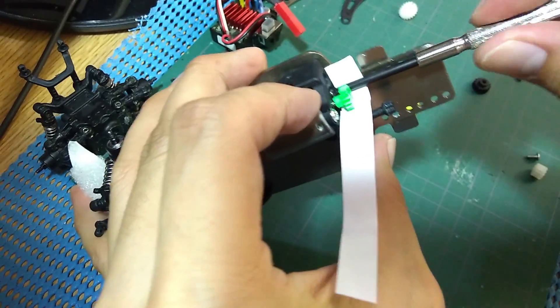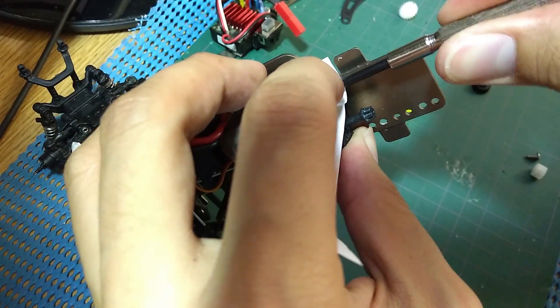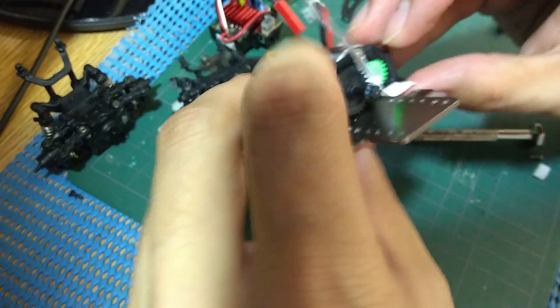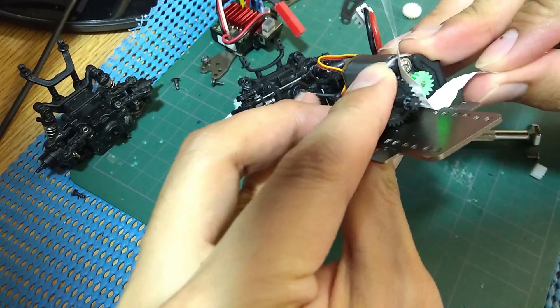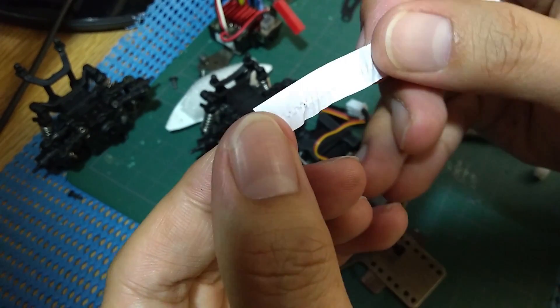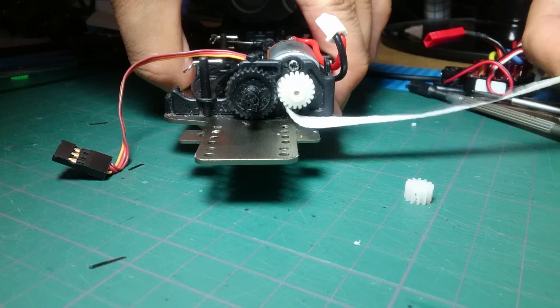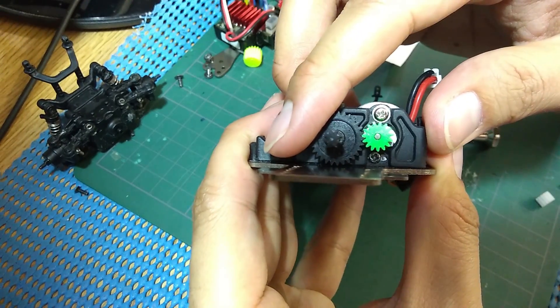Press them together and then tighten the screws. Once the motor is secure, you can pull the paper out. A good gear mesh should stamp the gear pattern on the paper without tearing through it. If the gears tear through the paper, the mesh is too tight. If there is no stamp on the paper, the mesh is too loose. What you want is just enough gap so the gear can spin freely.